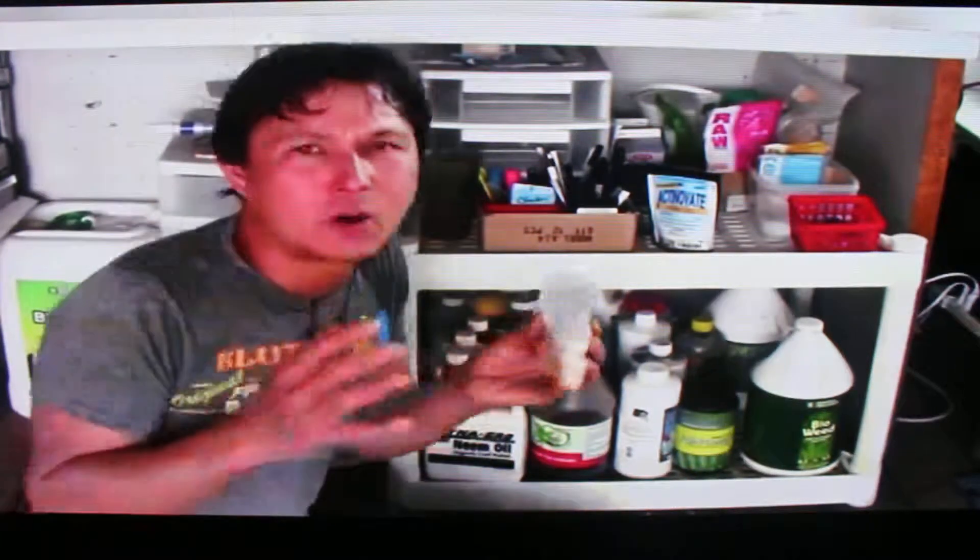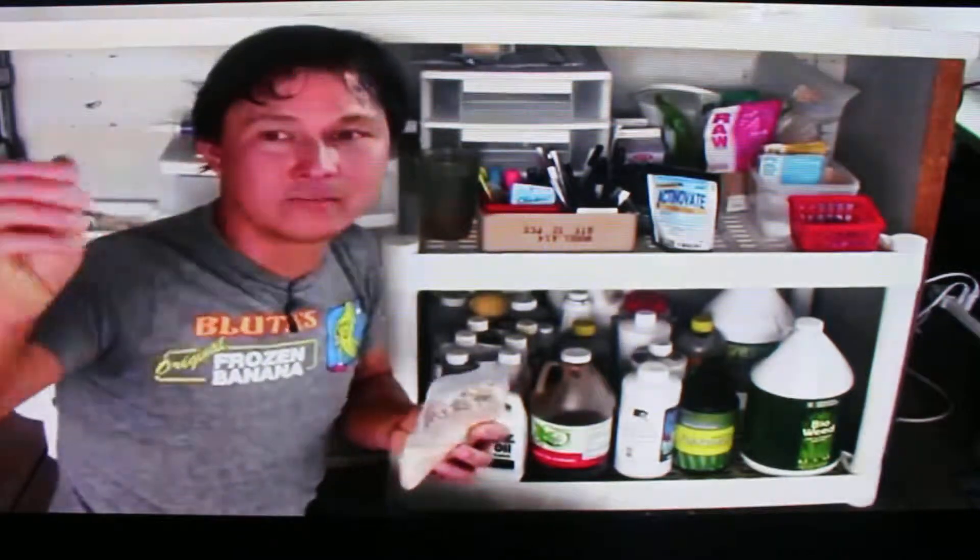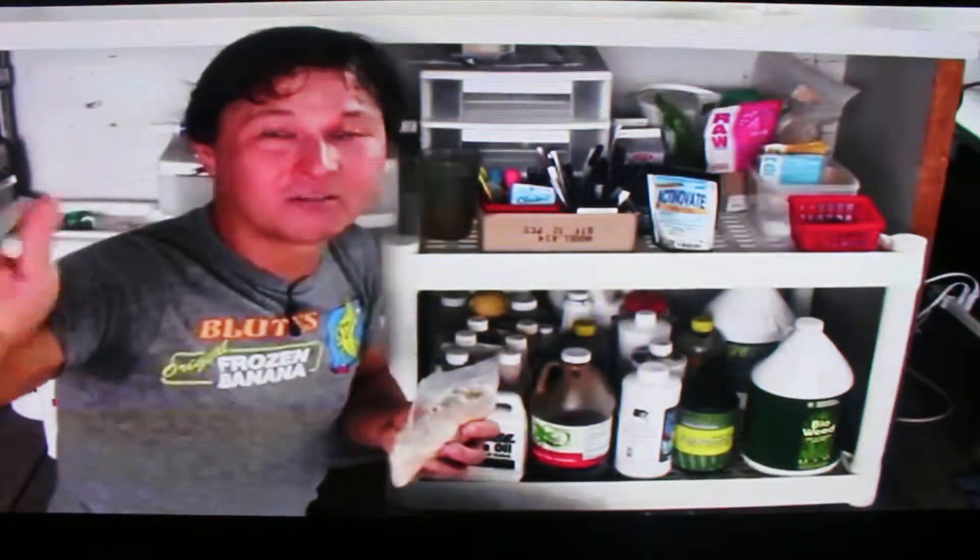They're stressed out, they're not happy, they're growing small, but this is the complete opposite. If you want to know the best, Rob Nash — he's doing it the right way.